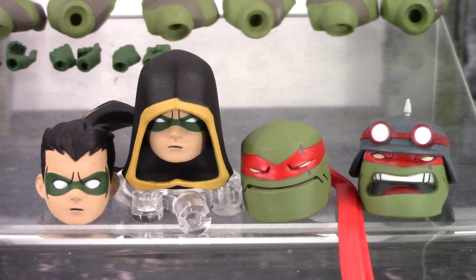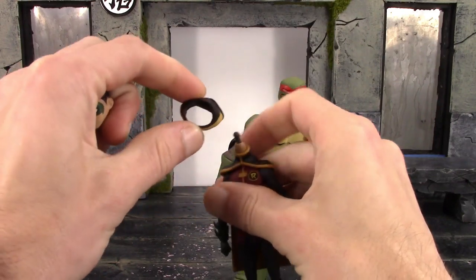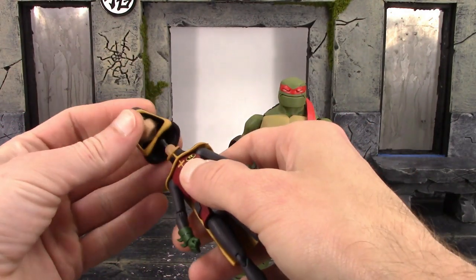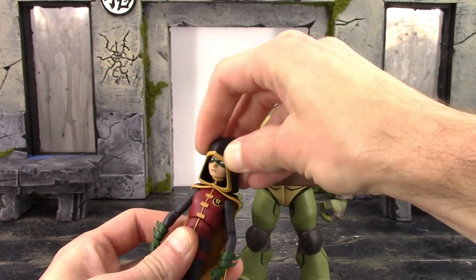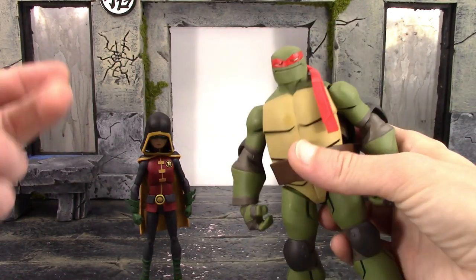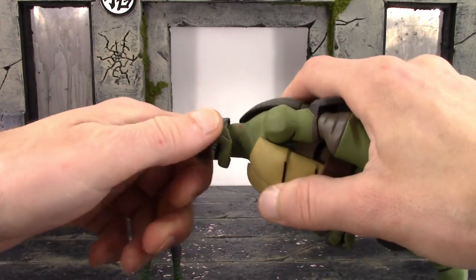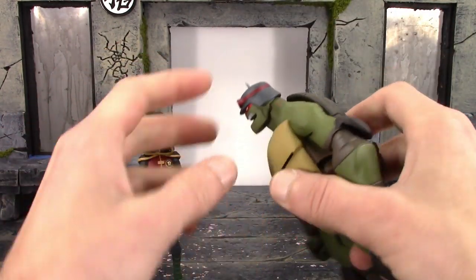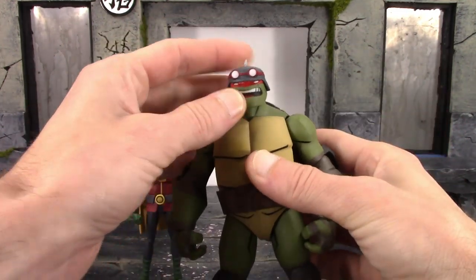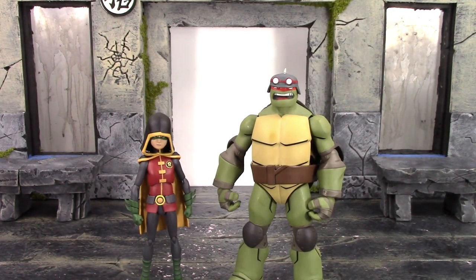Both heads are very easy to swap out — they're just on ball pegs. For Robin you just pull up and the head pops right off, remove the lowered hood, pop the new head sculpt on, and there you go. As mentioned, you get less articulation with the hooded head sculpt. For Raphael it's the same thing — pull up, pop the head right off, and push the new one down. Just be careful not to stab yourself with the spike on top of the helmet. There is some paint rub from the bandana piece, and the screaming head doesn't have a bandana piece connected to it.